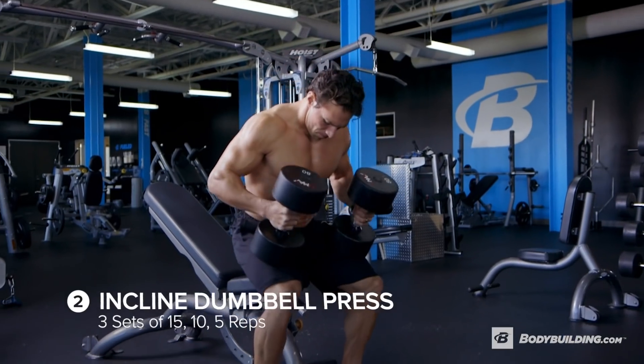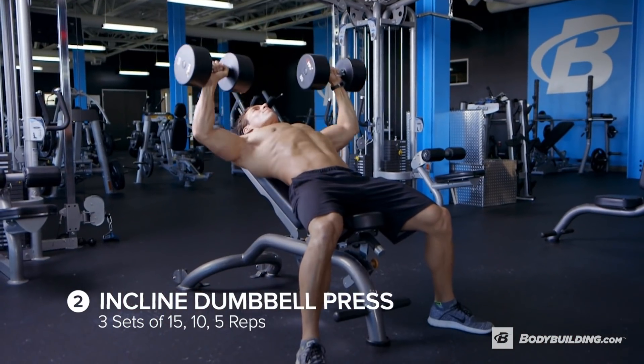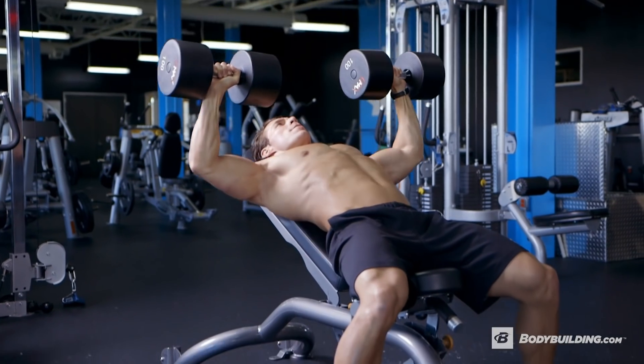So now that you're warmed up, we're going to get you on incline dumbbell press. We're going to be taking you through different rep ranges off of your one rep max: 65% for 15 reps, 75% for 10 reps, and 85% for five reps. Two minutes rest between sets. Form tips here — make sure your elbows are locked in at your side by your lats, and then on the way down, about three seconds down, two seconds up on the press.